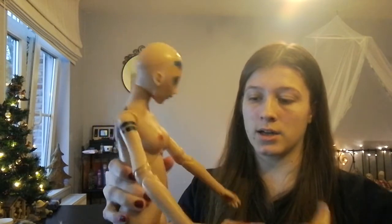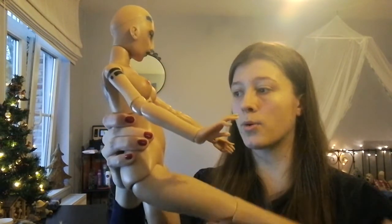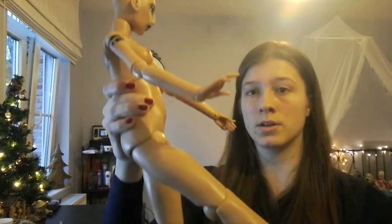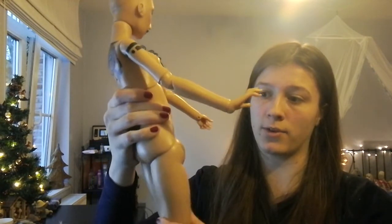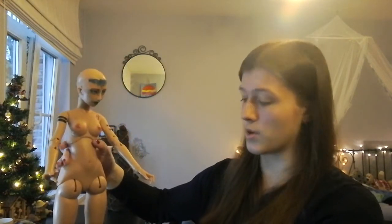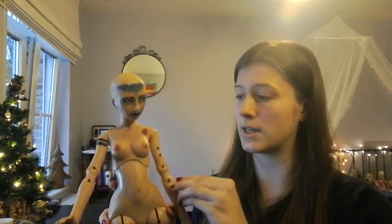Her hips stay up okay, but they're really heavy legs, so you have to forgive her for that. She stands really well — very sturdy. I can wiggle her around, I can push her, but she's not gonna budge. She's a really, really good stander. I absolutely adore that about her; she's very solid, which is really nice.